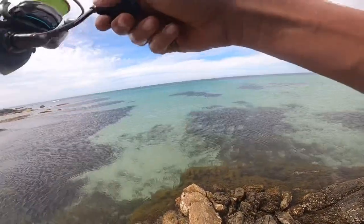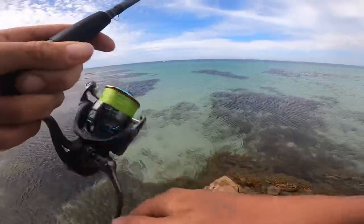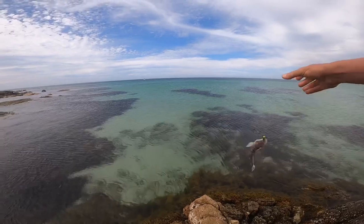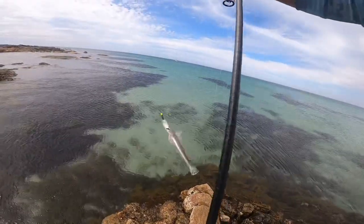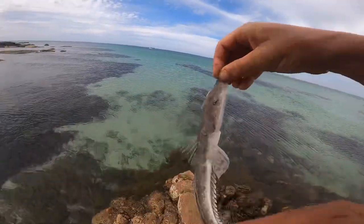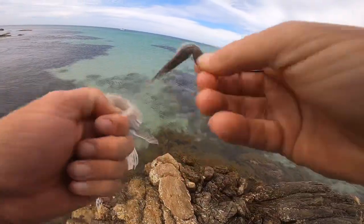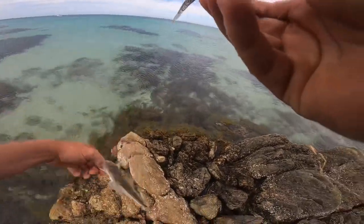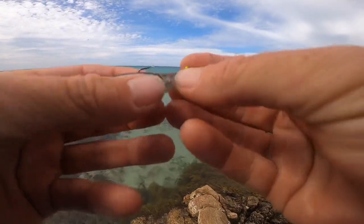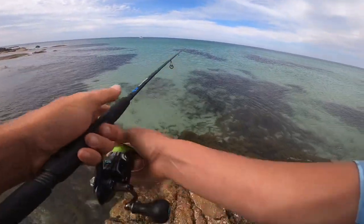Got something — that'll be a little flatty. Sure is. There you go, a little baby flatty. That's the target species right there. Shows we're in the right sort of place, let's just see if we can find something bigger. Judging by his color he was sitting right on the sand, which is cool.